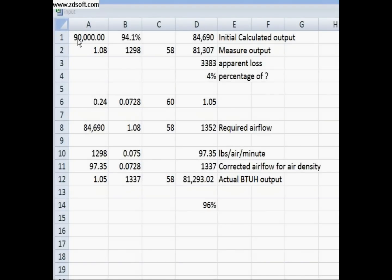Let's wrap this up. We have a 90,000 BTU input furnace with 94.1% AFUE. If you multiply those together you get 84,690 BTUs output. If we take 1.08 times 1,298 times 58, our measured output would be 81,307, which is an apparent loss of about 3,300 BTUs or 4%. If we correct for air density — since the constant is now 1.05 instead of 1.08 — using 0.24 BTUs per pound times the corrected air density of 0.0728 times 60, we get 1.05.